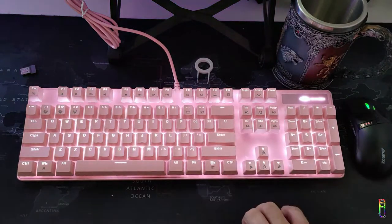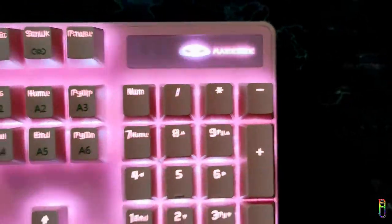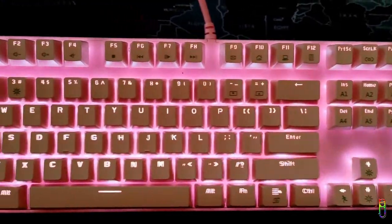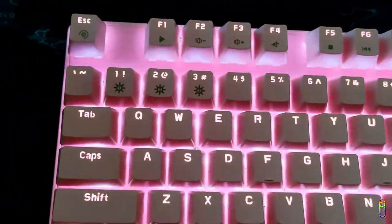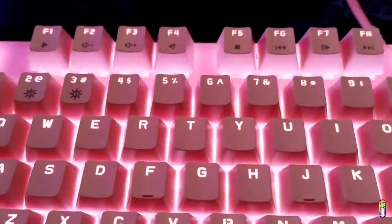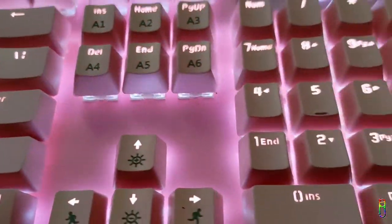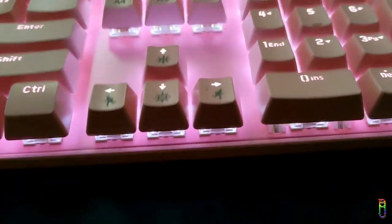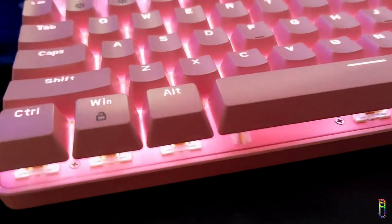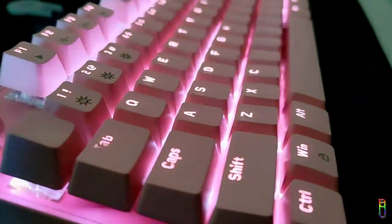My daughter has been using the Mage G MK Storm keyboard for a week now, and every time I ask her how the keyboard is, her thumbs up and big smile says everything. She is an avid player of Genshin Impact, and the keyboard's form and the immersion from the clicky blue switch has been helping her enjoy the game more. Yes, the keyboard is a heavy one, but that is actually a plus — we don't lift the keyboard when using it and we want it to stay in place, and that hefty weight helps a lot with that.